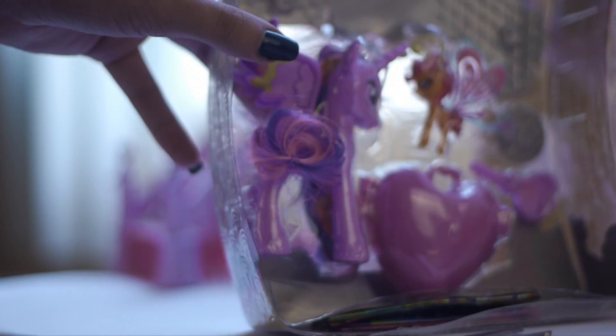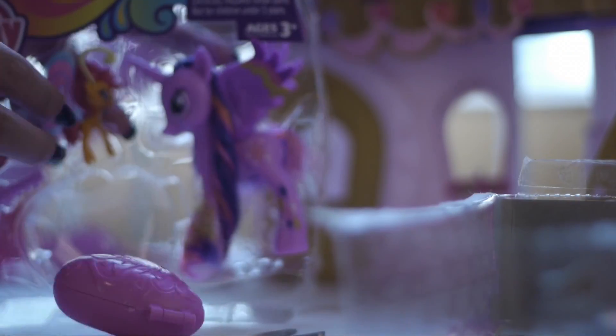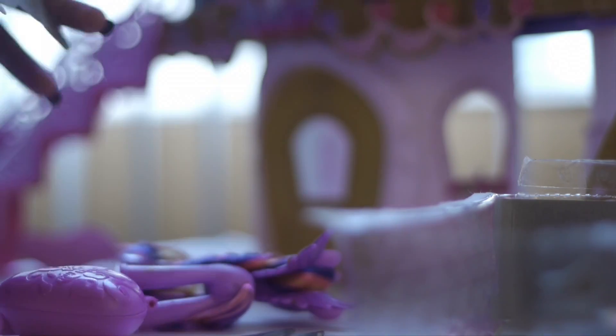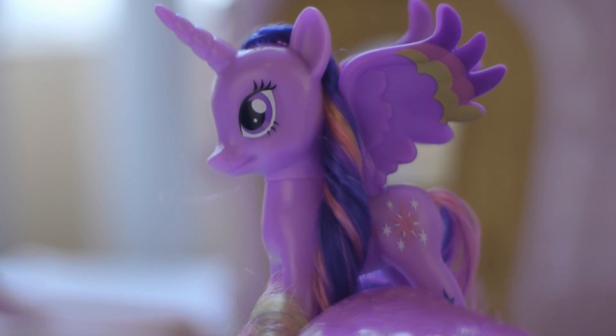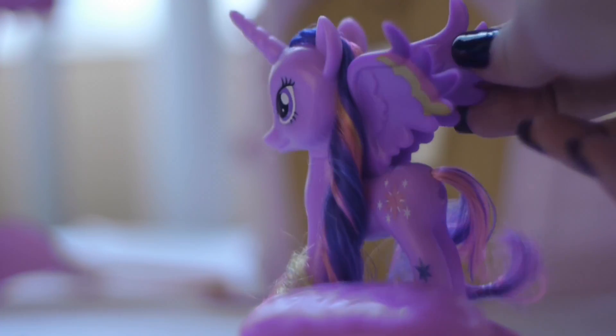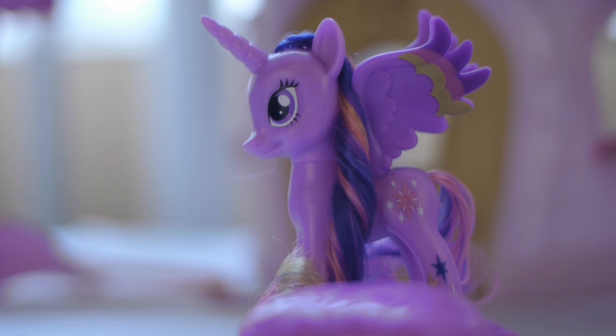Princess Twilight Sparkle and her Sunset Breezy unlock the magic of friendship together. There's Twilight Sparkle out of box, and her wing is deformed if you can see here. Wow, awesome packaging. So my Twilight has a messed-up, almost broken wing.